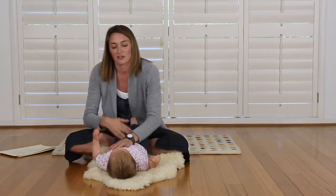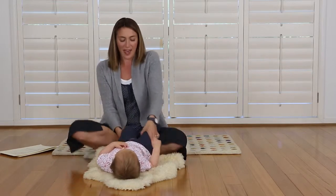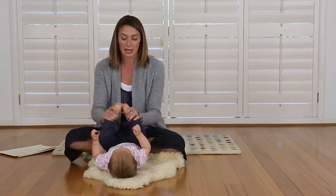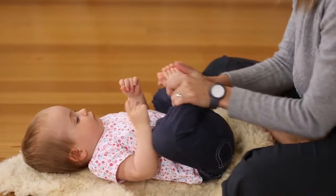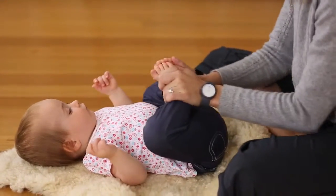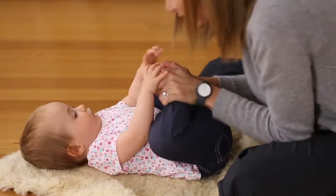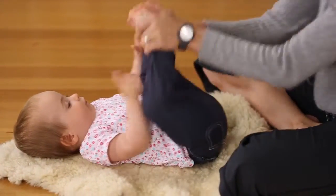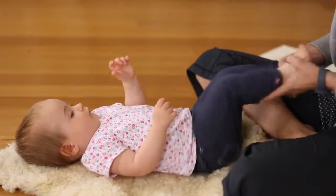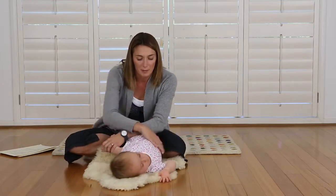And again, some nice long strokes. Then we'll do the little butterflies, or baby Buddhas. We're going to bring their toes together and just place their knees to the side of the stomach. This is really good, particularly if they've got wind. Then relax their legs — when you're relaxing their legs, you're just straightening out the spine and keeping them nice and supple.